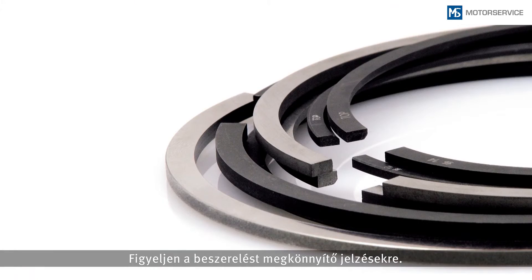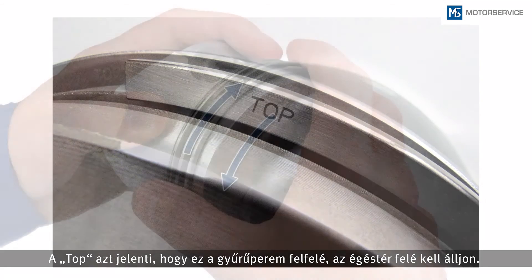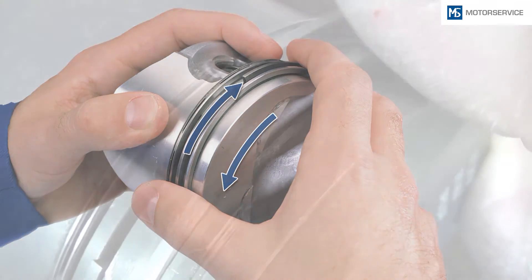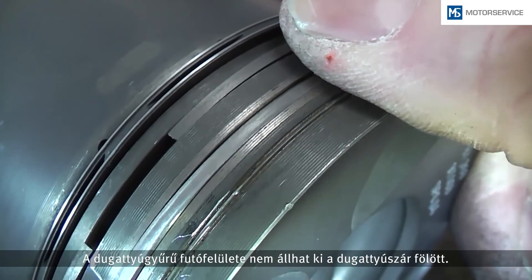Pay attention to the markings. 'Top' means that this side must face the top, towards the combustion chamber. Check whether the rings can rotate freely in the ring grooves. Check whether the ring disappears completely in the ring groove along its entire circumference — for example, the sliding surface of the ring should not protrude over the piston skirt.